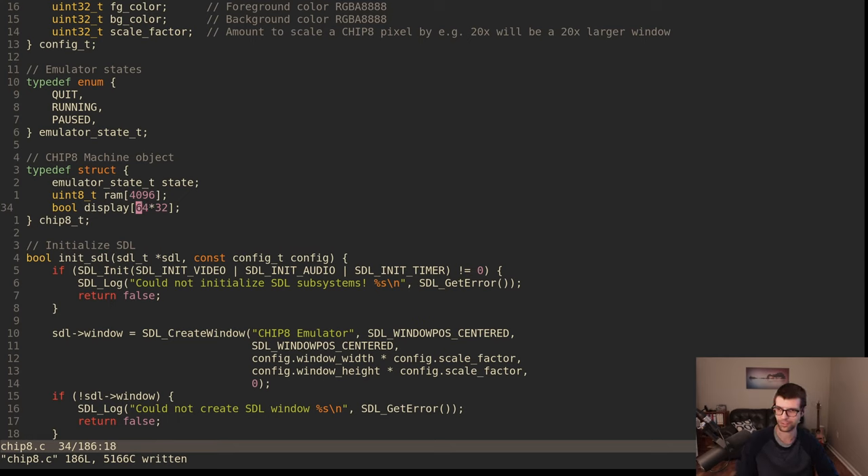We'll do the original CHIP-8 resolution pixels — 64 by 32. Later on, if we do SuperCHIP, I can change it to the pointer example and dynamically allocate, or we can have a separate struct. We'll be checking if these pixels are on or off later, so keeping them as Booleans is fine.